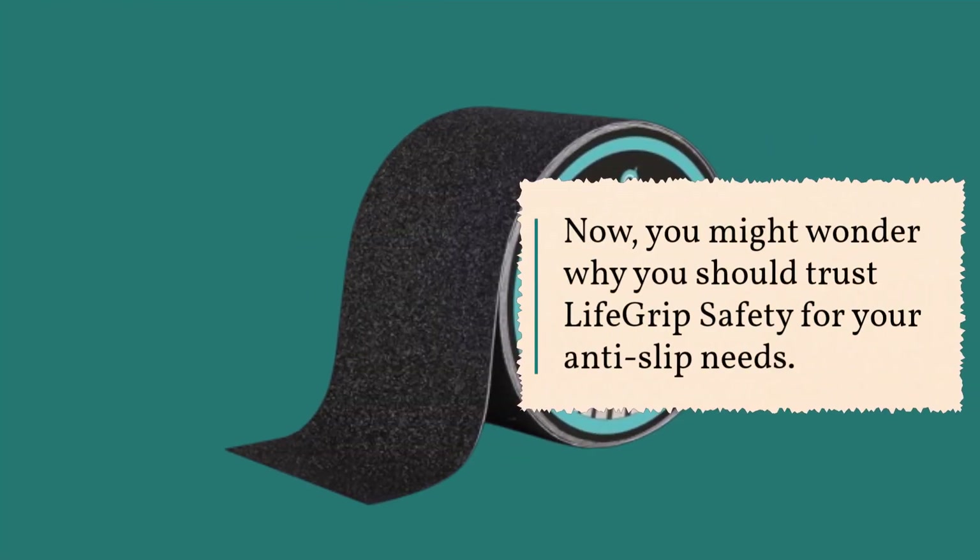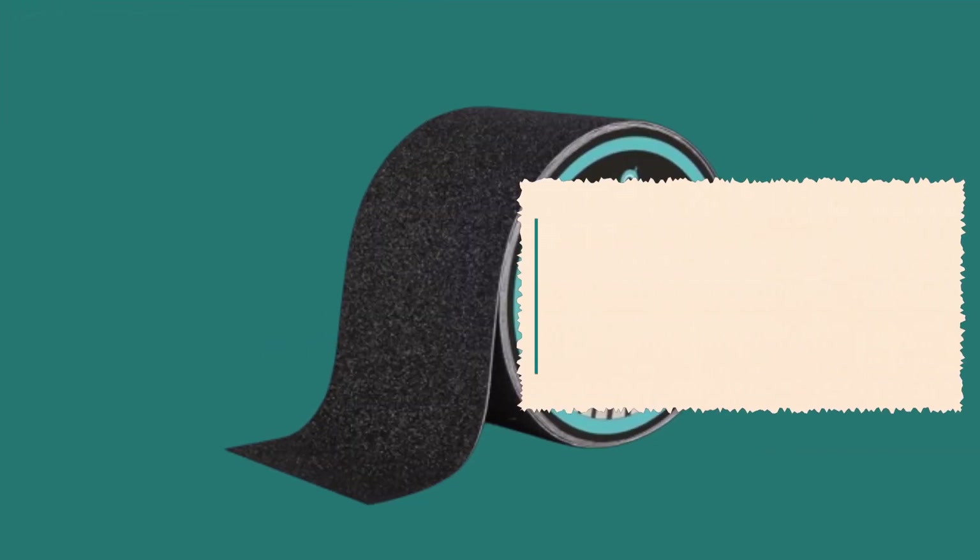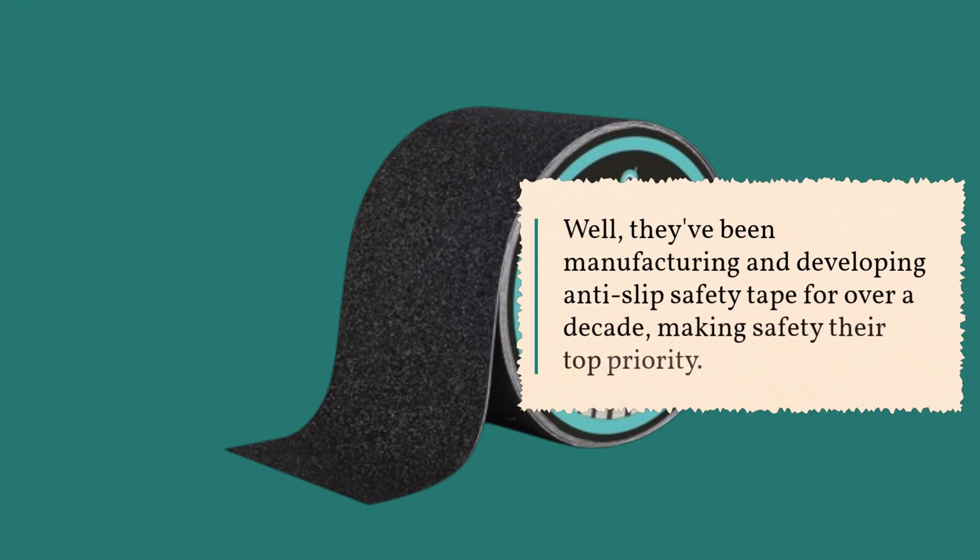Now, you might wonder why you should trust LifeGrip Safety for your anti-slip needs. Well, they've been manufacturing and developing anti-slip safety tape for over a decade, making safety their top priority.